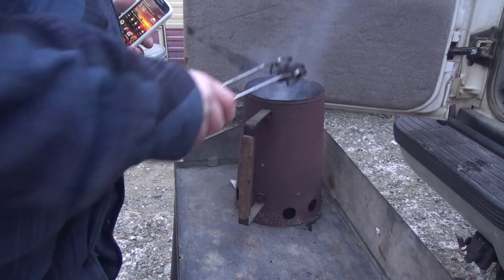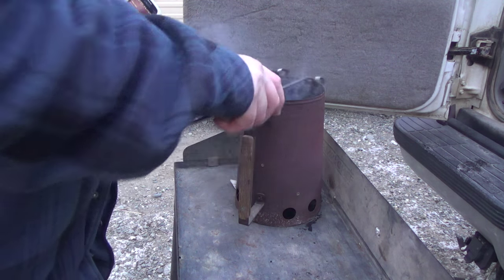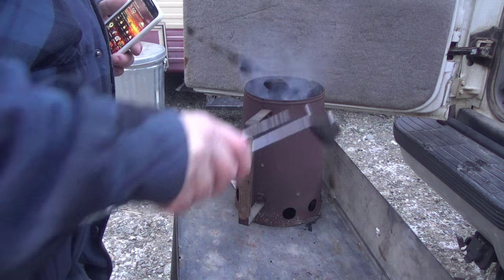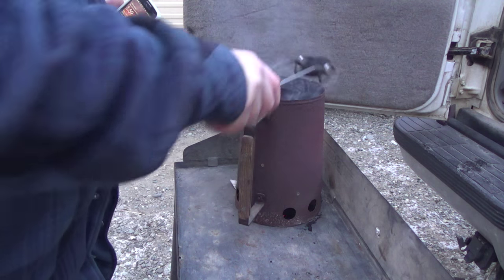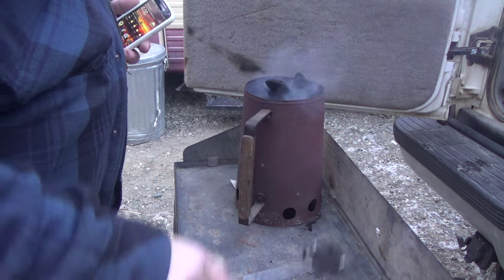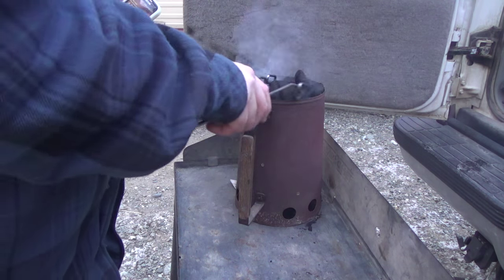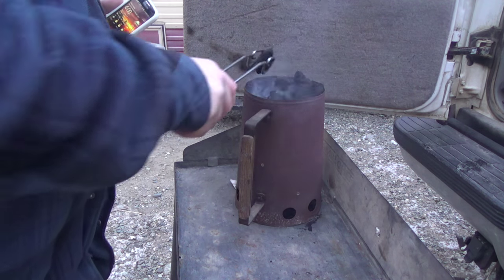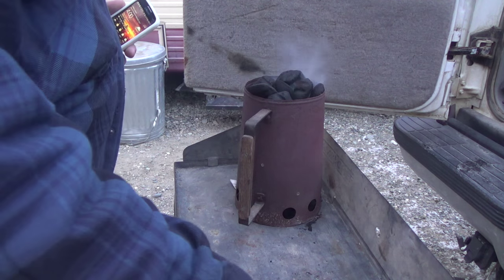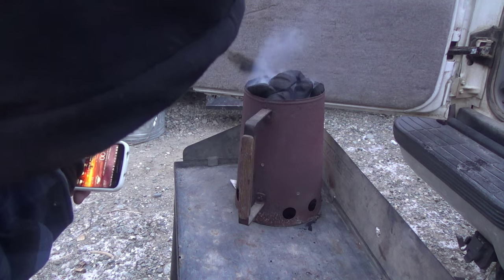Tonight we're cooking chicken pot pie in the Dutch oven. It's January 18th and it's 21 degrees out with five mile an hour wind, so it feels like it's about 15 out here. Right now I'm just heating up my charcoal. I've got everything already cut up inside the house. Once my charcoal is ready I'll bring my Dutch oven out and we'll fry up the chicken.